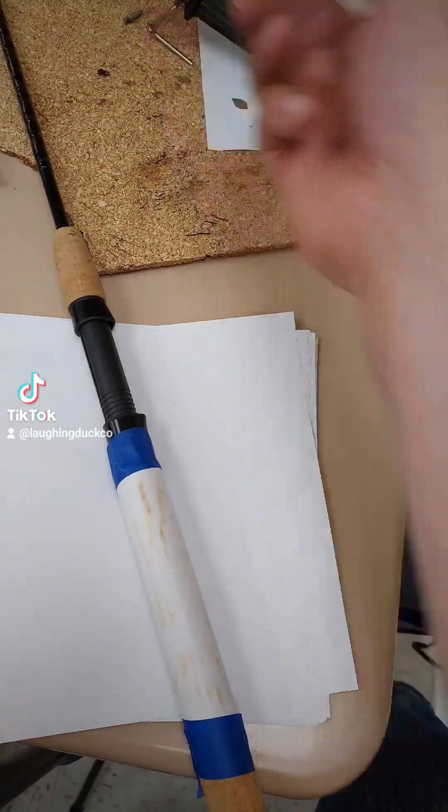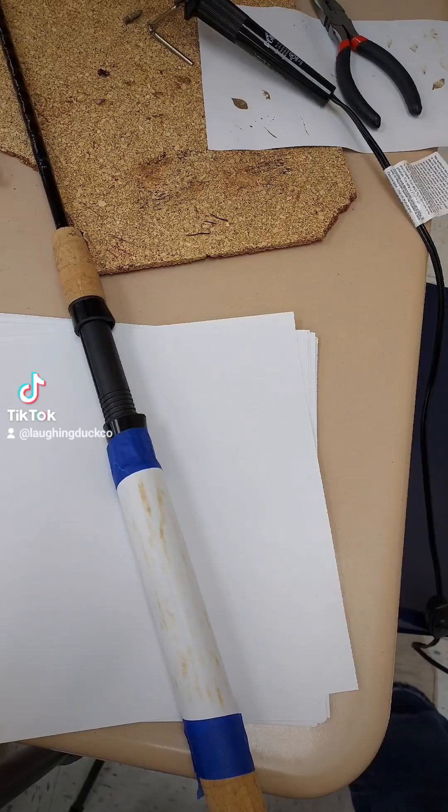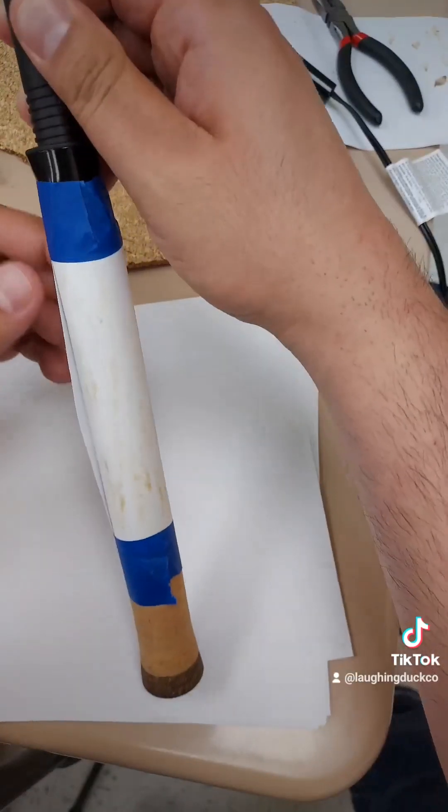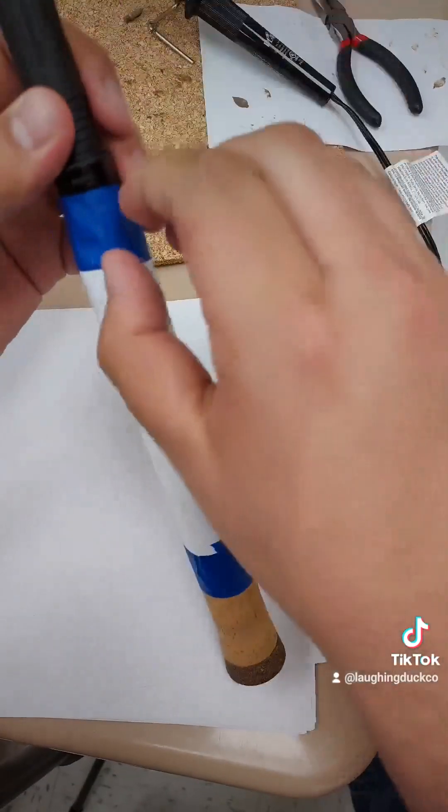The only problem is sometimes the ink will get stuck because it's too hot. So just play with it and figure out what temperature works best for you.